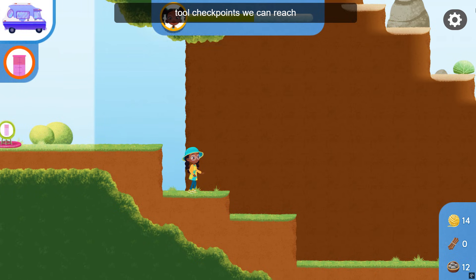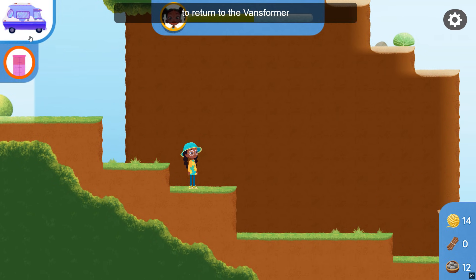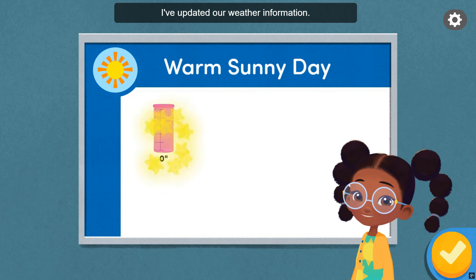There are no more weather tool checkpoints we can reach at the moment. Tap the Vanceformer button to return to the Vanceformer. I've updated our weather information. Great work!